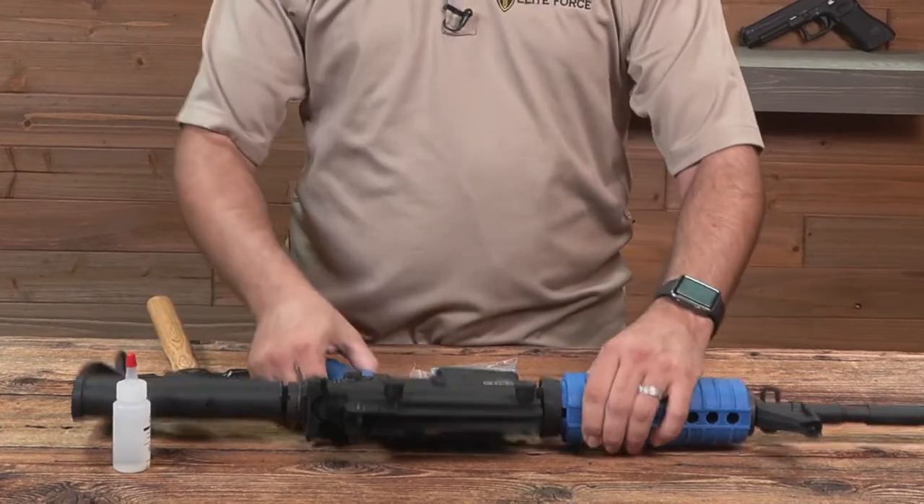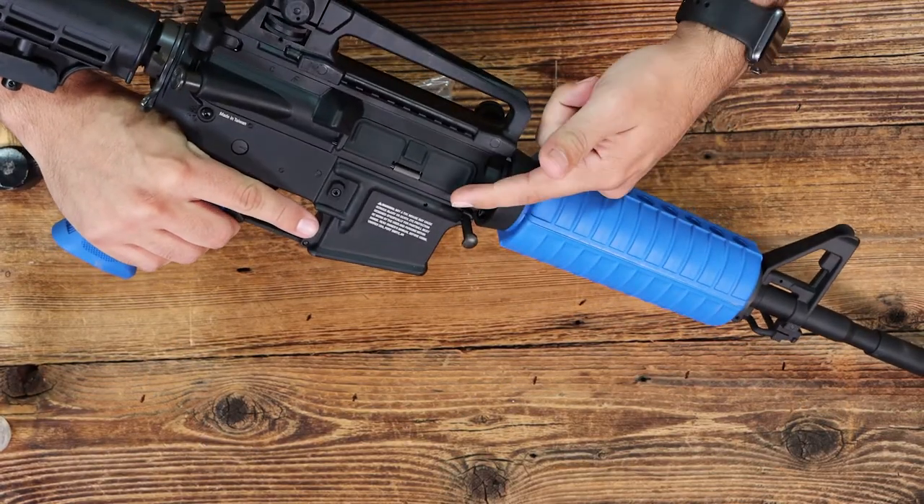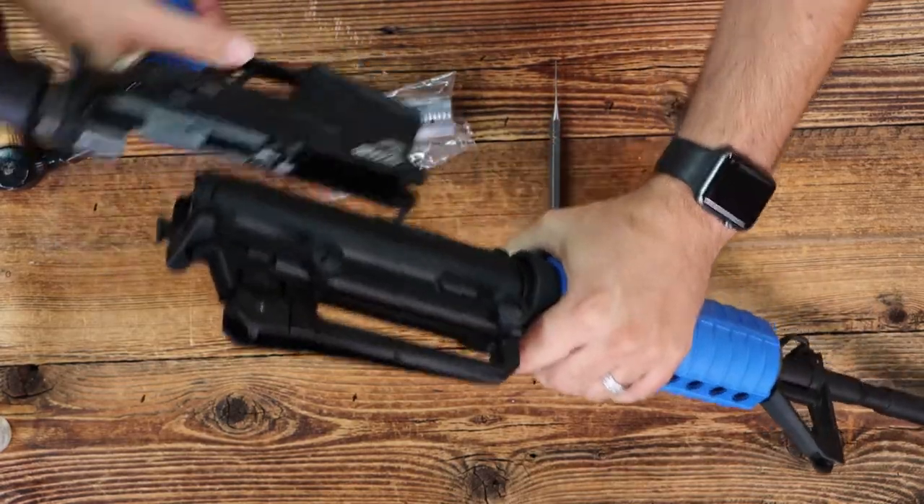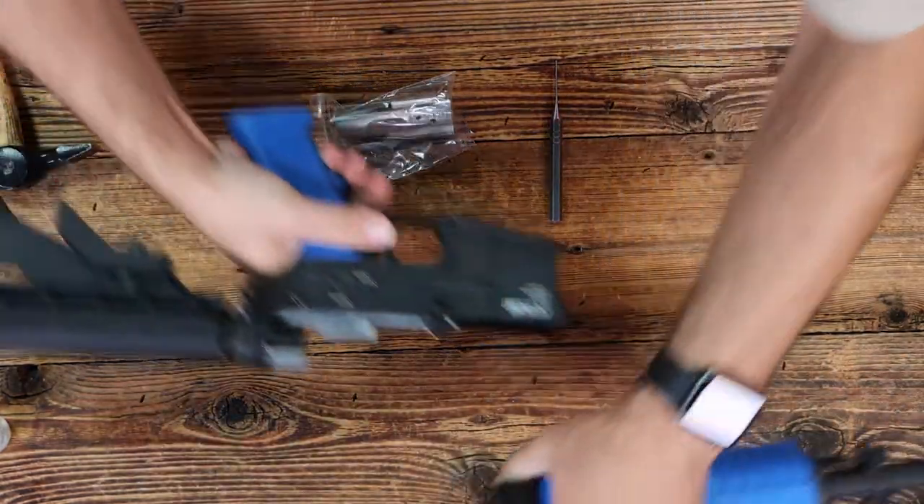First, tap the takedown pin and pull, making sure that your dust cover is closed. From there, gently separate the upper and lower receiver.